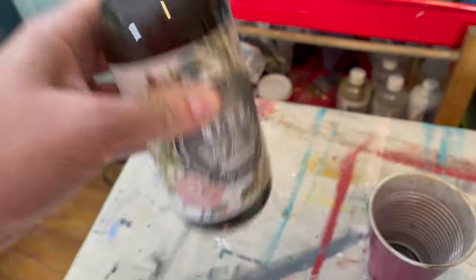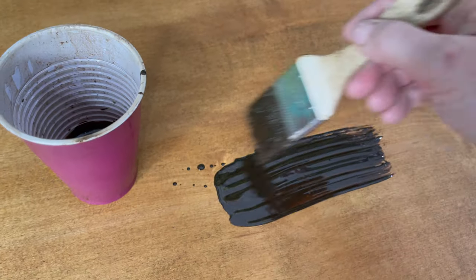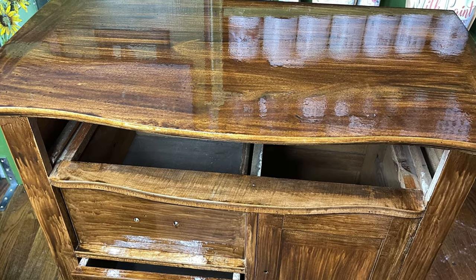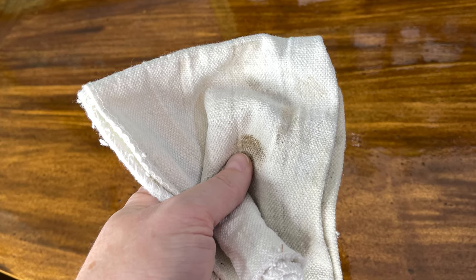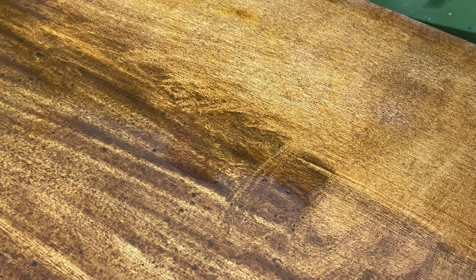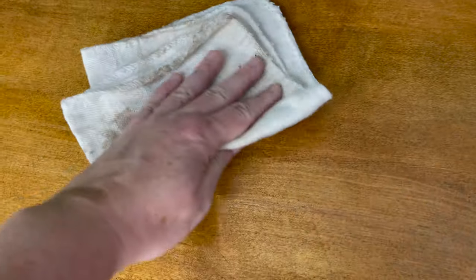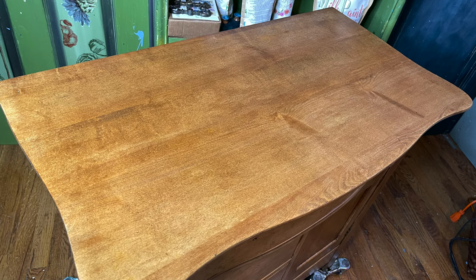With oil wax, it's best to wait 12 hours before the next coat — for me that means the next day. The second coat is exactly the same process: shake your oil wax well, pour it out, brush it on in small segments, and let it sit for 15 to 20 minutes before you wipe it clean. Don't forget to use a second clean cloth to wipe and make sure you get all of the residue. You can apply more coats if needed, but two is usually fine.